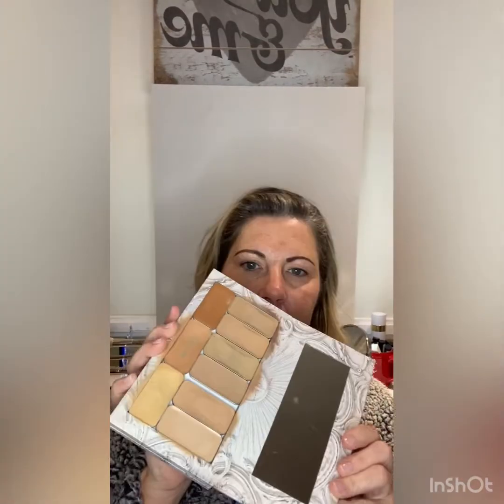Hey guys, I'm going to show you a quick tutorial using the dot method with my Saint makeup. First, I'm going to go in with my contour color, which is olive. I'm just going to dot it along my forehead.